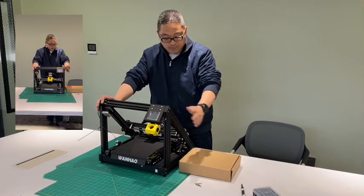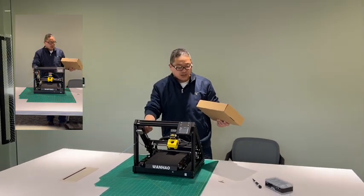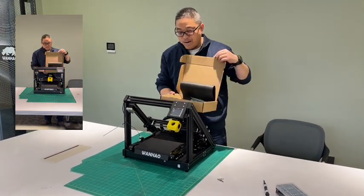So you have received the printer, but today we are going to show you how to do upgrading for this Infilite printer. Because currently we have the shifting issue, so we prepared this pack for you.